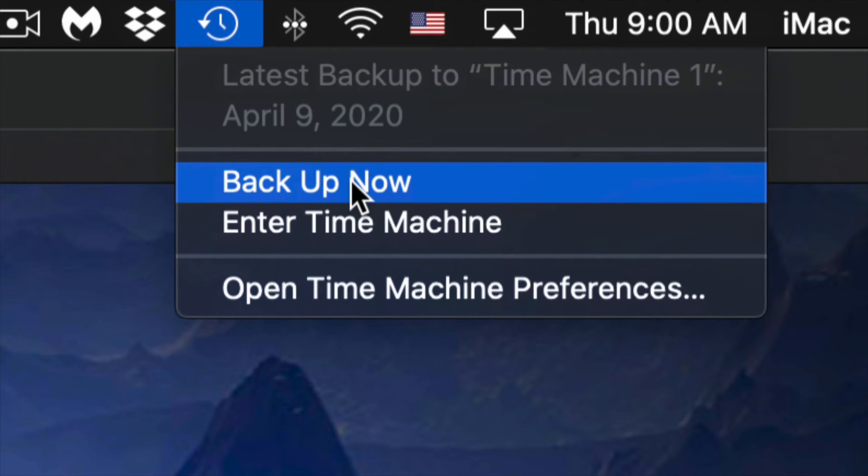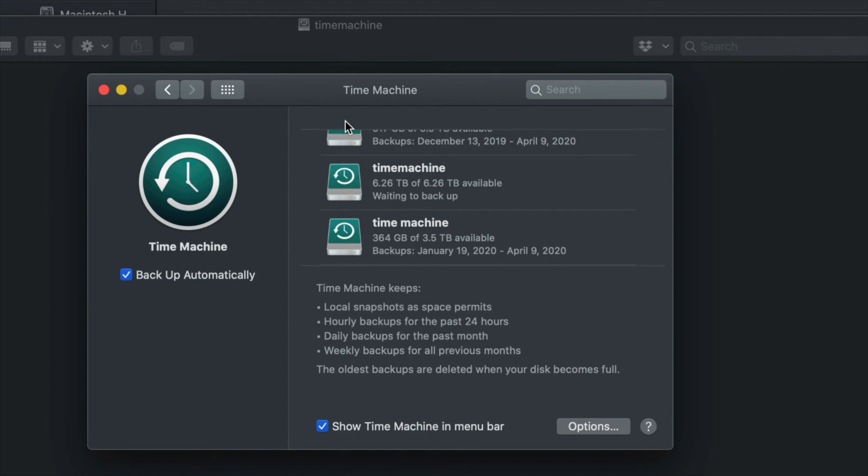You don't need your external hard drive always hooked up — just connect it when you want Time Machine to do its backup. Time Machine is the best way to keep your backups. For example, if you deleted a file a week ago and want it back today, Time Machine lets you go back and retrieve it. Or if your Mac crashes, just hook up your external drive to a new Mac and load everything from your previous Mac.